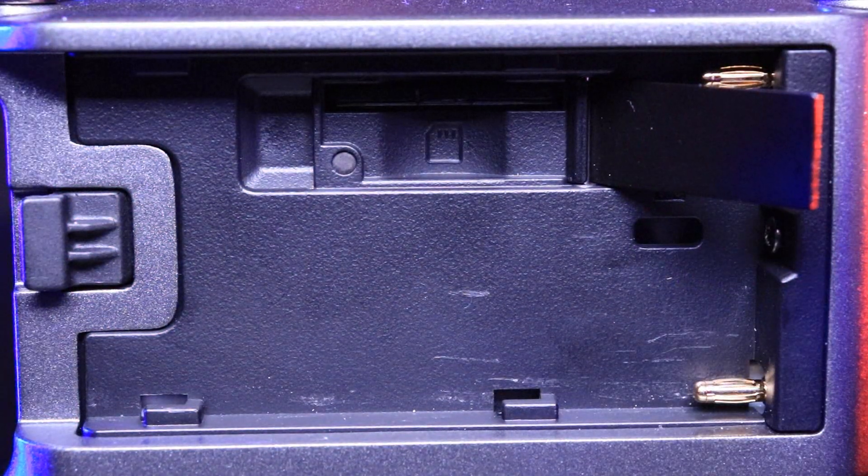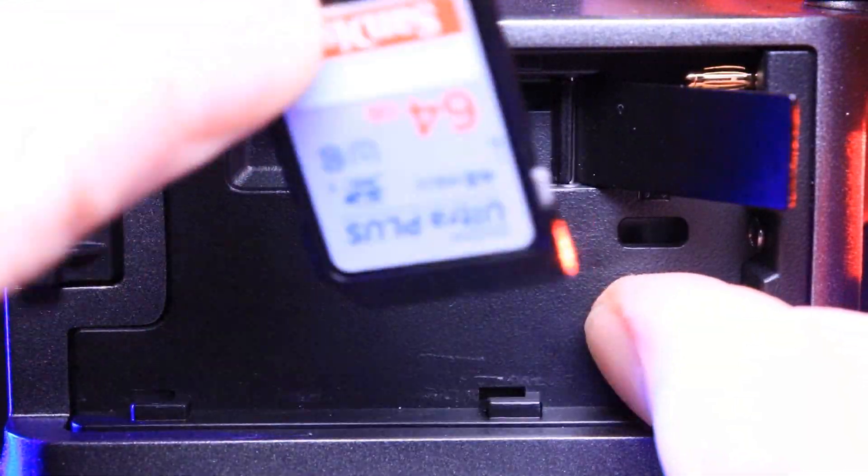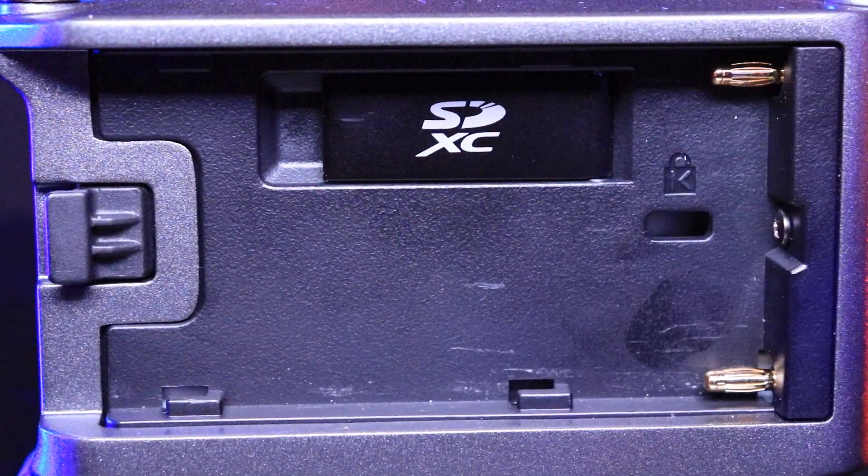Next we're going to go to the back of the Zoom F6. There are two things here that are very crucial. One, there is the SD card slot. I've been working with an H5 for a while now, and most handy recorders — most lower budget or smaller audio recorders — can't handle a higher SD card. I guess it's just the processing within the actual recorder that they don't want to put the extra money into. The Zoom F6 doesn't have that problem. The H5 can only handle up to 32 gigabytes, while the Zoom F6 can handle 512.